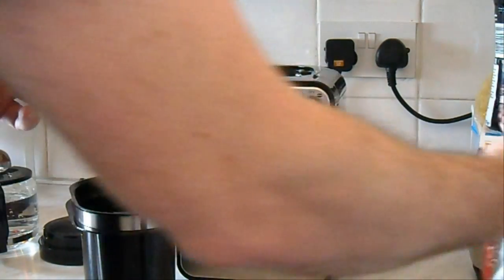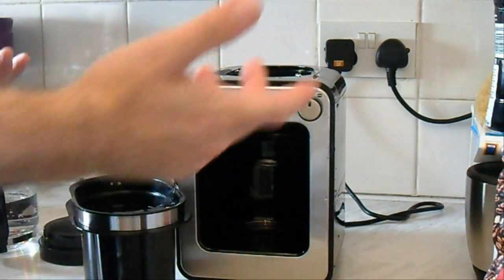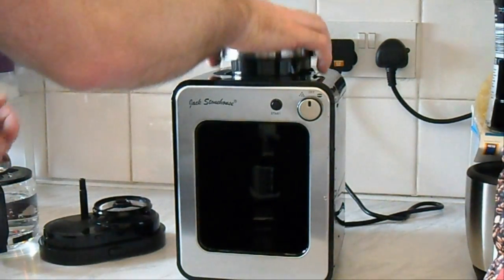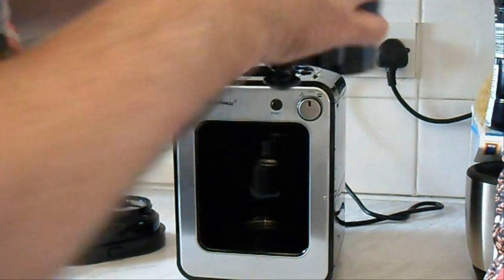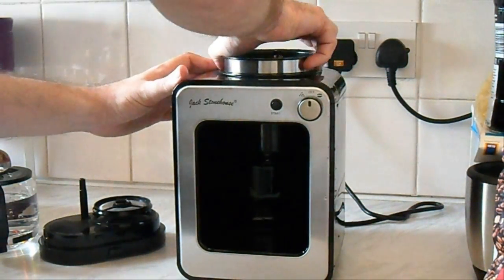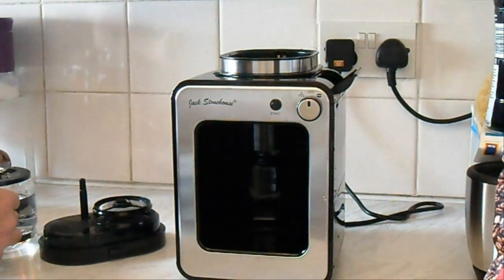These are generic coffee beans I got from my local supermarket, Tesco — if you really need to know. For anyone not in the UK, you may not know Tesco. The whole unit comes out for ease of cleaning, which is pretty good because obviously you need to clean out all the coffee grounds after it's used.